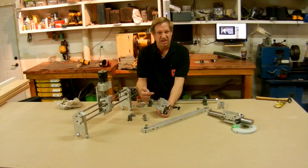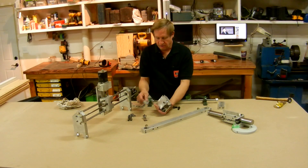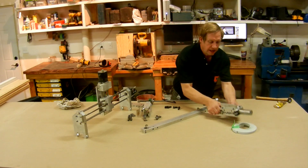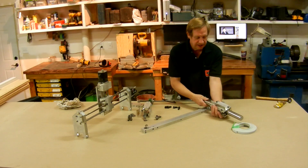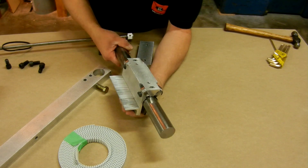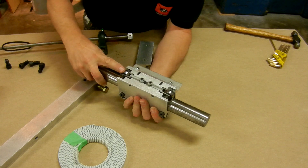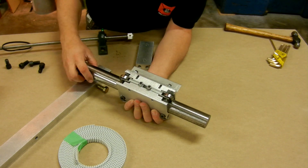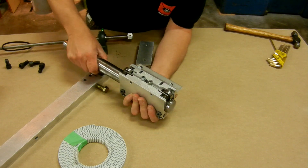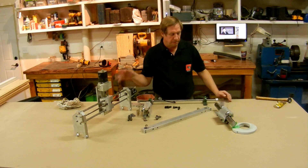On the side goes this bracket, which the belt rides on and will be clamped to the two ends of the belt to pull the x-axis along. Here's one of these put together — it's on a piece of shafting. You can see the top bearings support the weight and keep it from moving, and then the bottom bearings can be adjusted to set the preload. It runs smooth — that's the x-axis bearings.